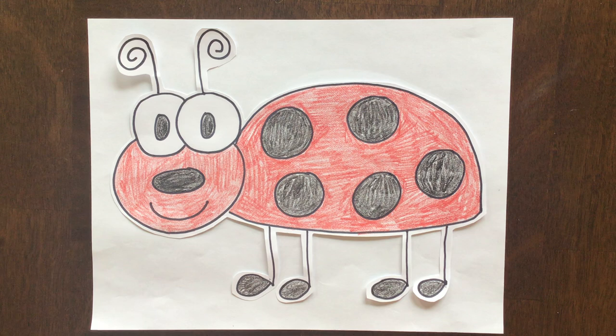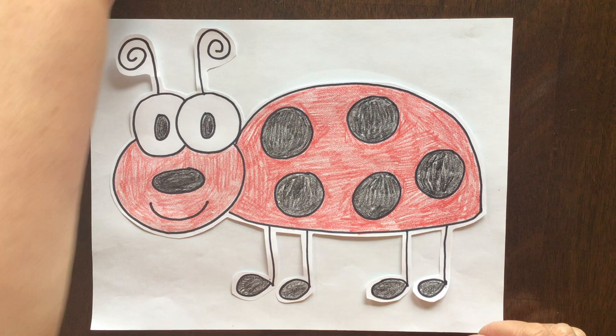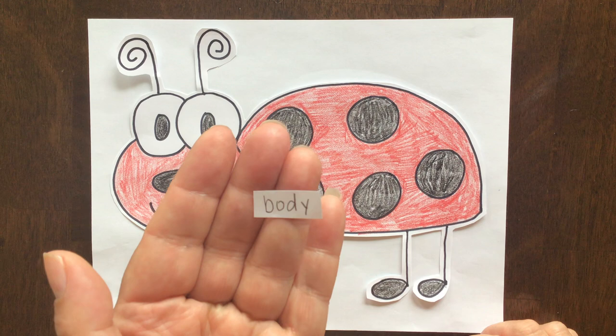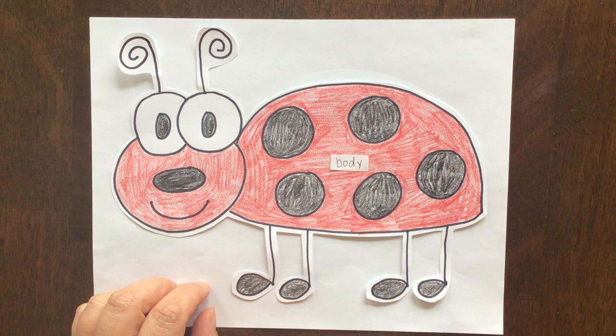And the last thing we're going to do is label the parts of our ladybug. So I want you to get some little strips of paper and write the word body. Body is spelled B-O-D-Y. And we're going to put that label right here on his body.